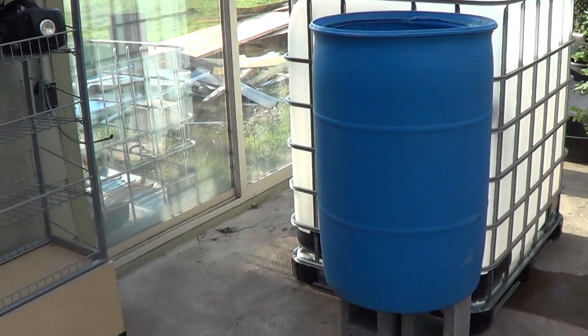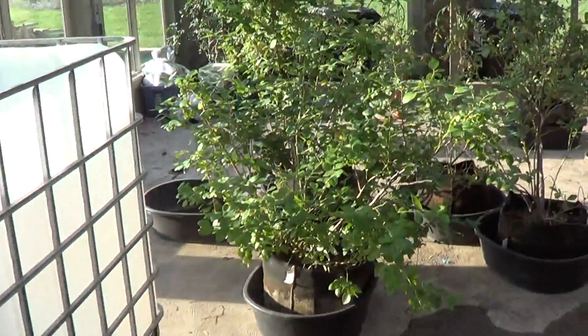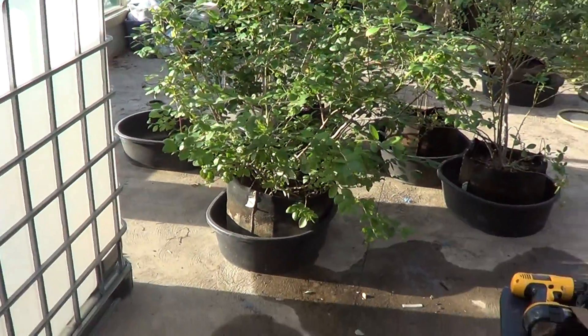Hello everybody. I'm going to do a first video on the aquaponic system I am building. It's going to be in the greenhouse, in this area over here where the blueberries are.